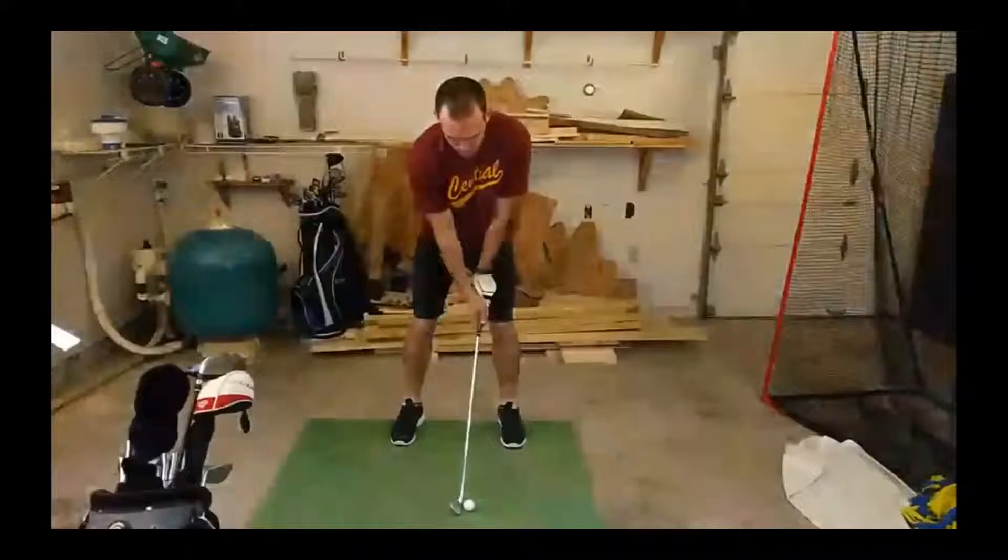The one thing I would like to see is to have you set up with your weight a little more evenly distributed, which is going to feel like you have more weight on your back foot. It looks like you're leaning a little bit more on your front foot right here.